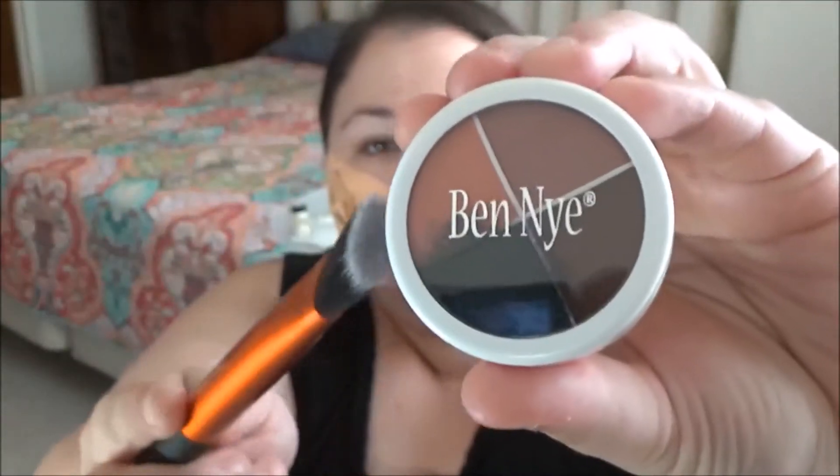Now I'm taking one of my Ben Nye wheels — this is the cream contour wheel, the olive light medium one — and I'm taking the black shade and putting that inside of the wound so that it gives it kind of some depth.